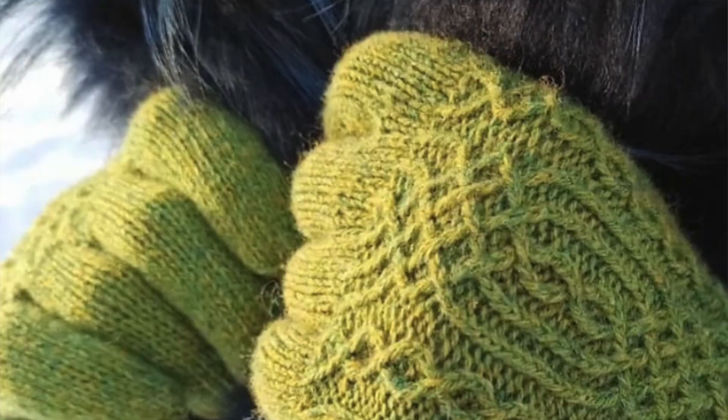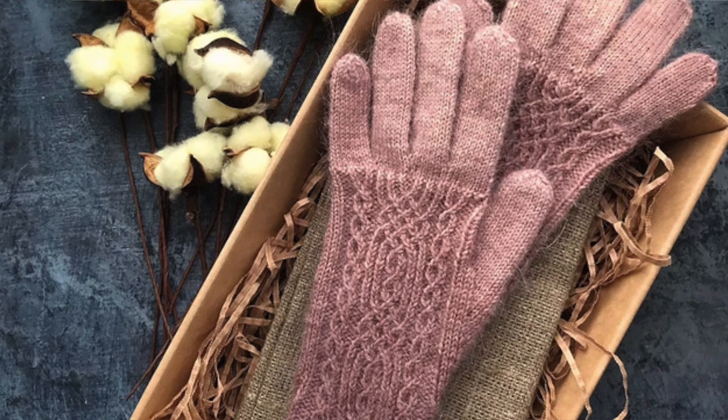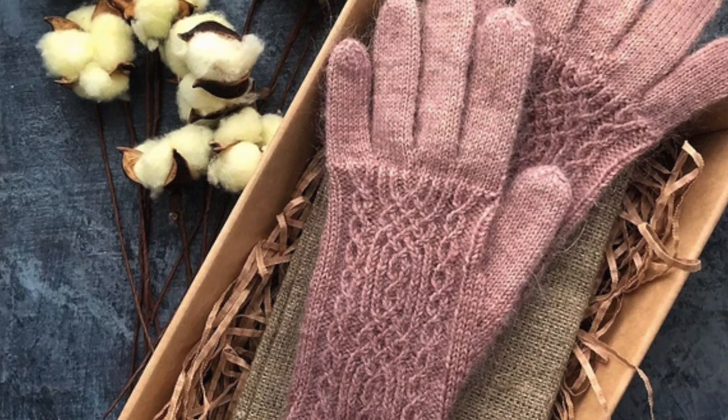The next gloves are Gloves Maze by Arena Cosmaico. These look like regular gloves but they have a beautiful pattern on the back — cables on the back creating a really intricate design. I really love it, I think they look beautiful. They look pretty long, but I'm guessing you could make them shorter. You'd have to get the pattern and find out.